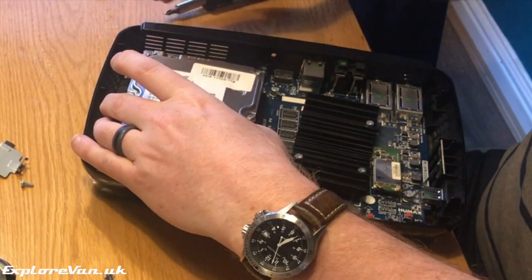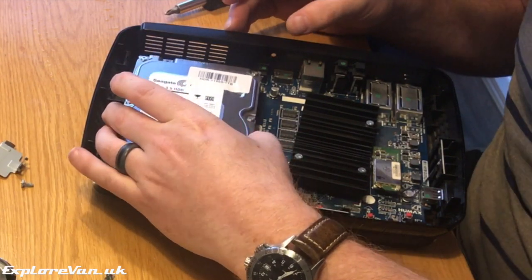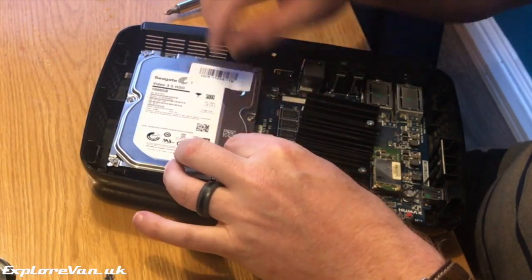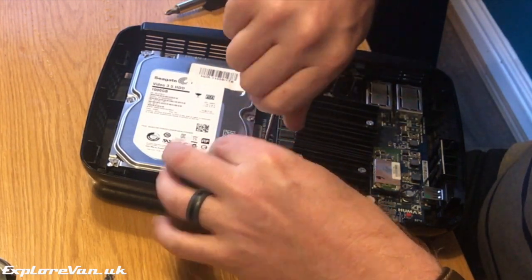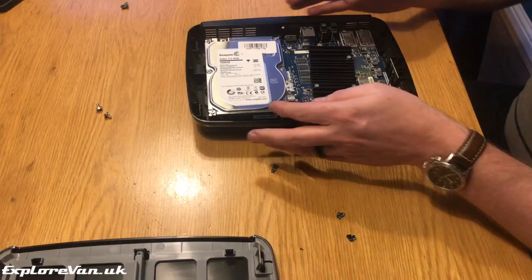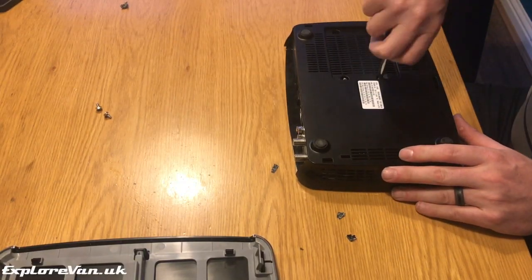Fitting the new drive is the reverse of removing the old one. Slide it gently into position ensuring all the connections are made, then screw down the retaining clip and replace the four screws from the bottom.